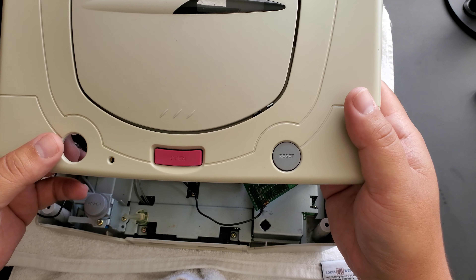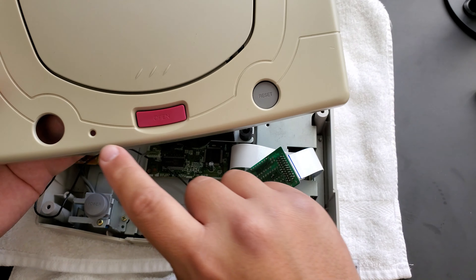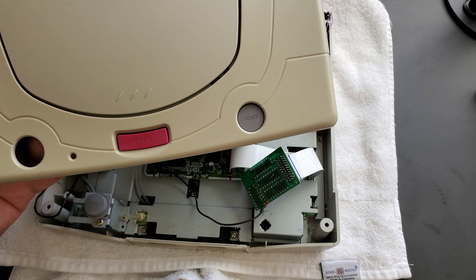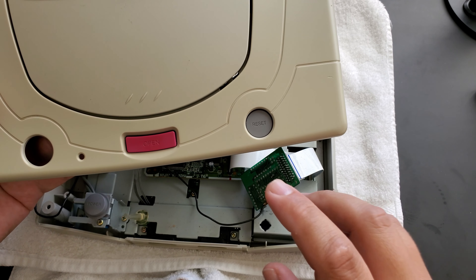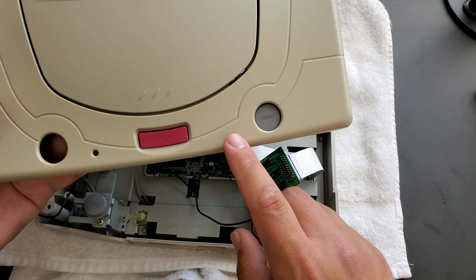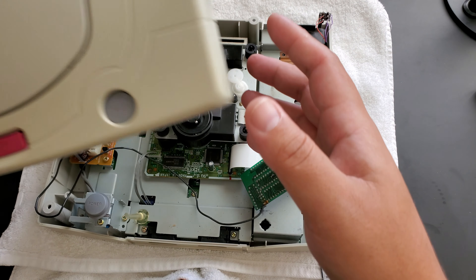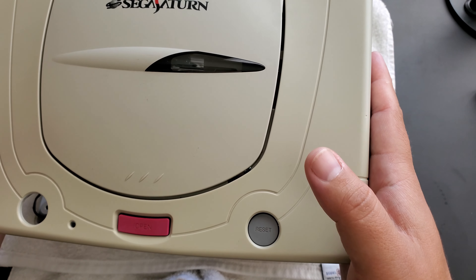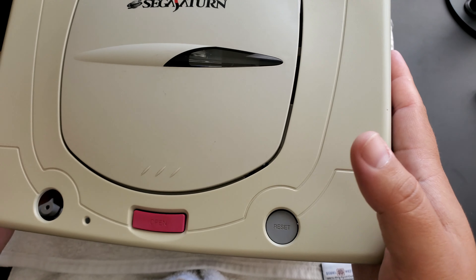This is a Japanese Model 2 Sega Saturn — so-called Model 2 because the ribbon cable that goes from the motherboard to the CD drive has 21 pins as opposed to 20. The original launch model had 20 pins. Also denoted as a Model 2 or a round button model due to the fact that the power and reset buttons are circle instead of oval as in the original model.